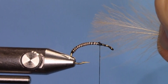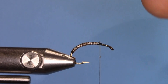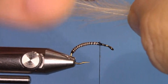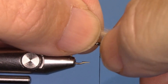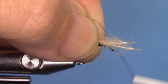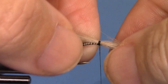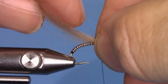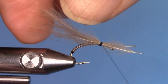Take two CDC feathers, put them tip to tip, and lay them flat on top of the shank of the hook. Secure the two feathers with the pinch loop method and lock them into place, but do it loosely first so that if you need to realign, touch, or move them into the right positions, you can.